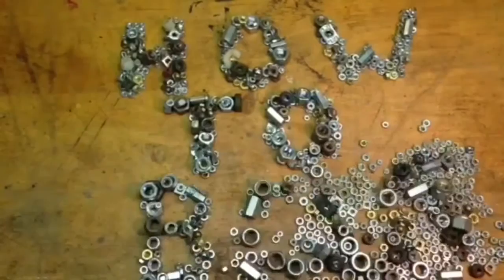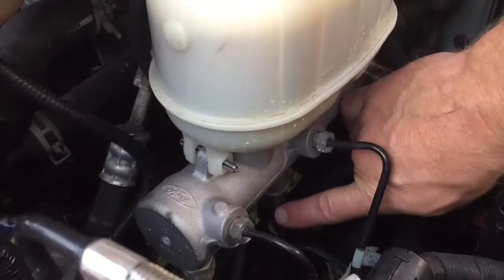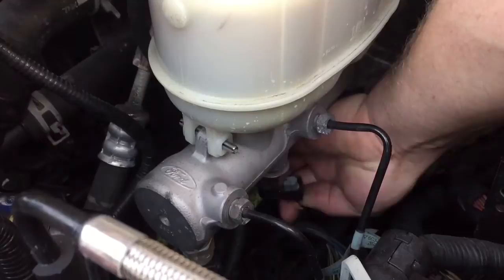Hello, this is HowToBob, and in this video I'm going to replace the brake transducer in a 2007 6-liter Power Stroke diesel. So this is the guy right here that I'm going to be replacing. My first step is going to be to unplug it from the electrical connection.